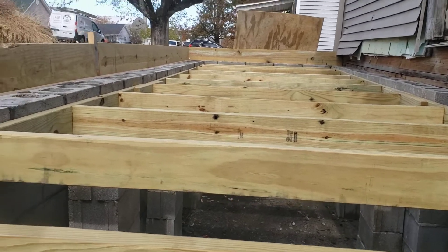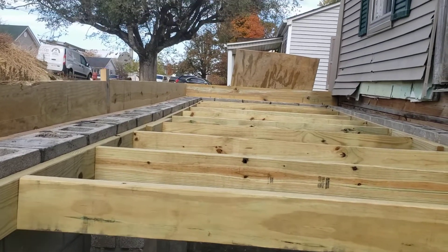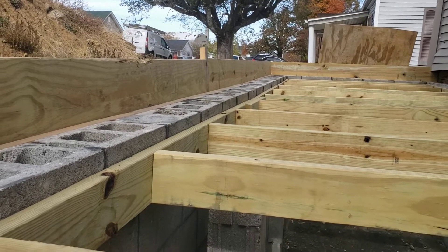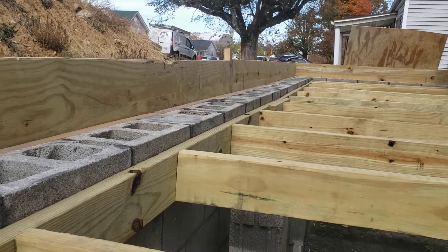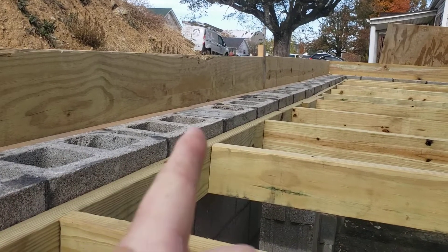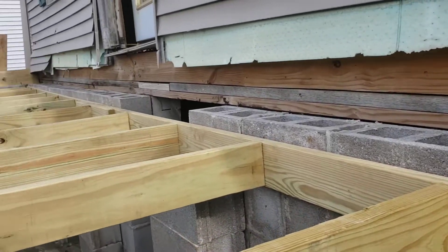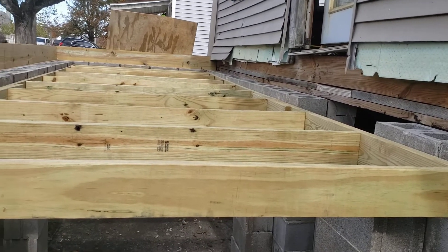Something I did learn from another video and from talking to people is that all these holes — you lose a lot of concrete that way. So take roofing shingles or something along those lines, put them down through there to cover all those holes up, and you won't have to account for all that extra concrete.